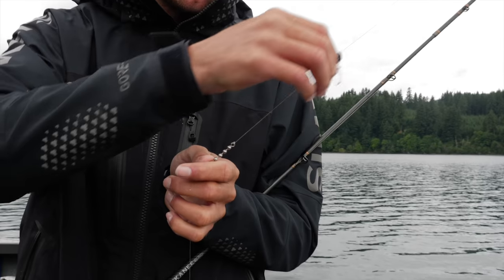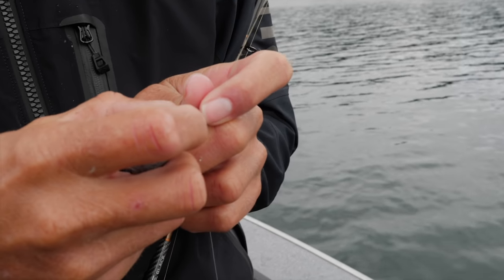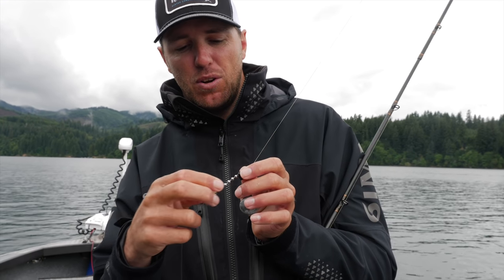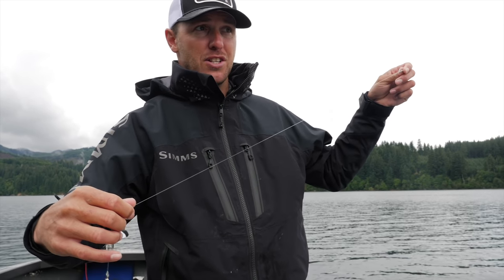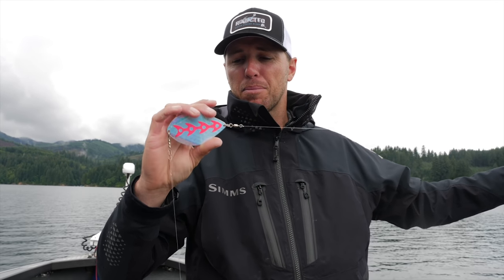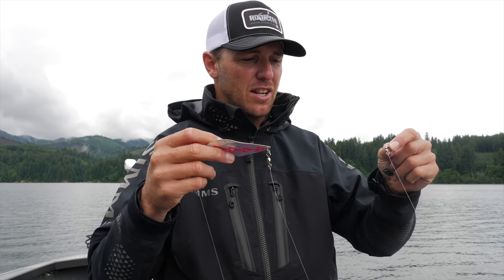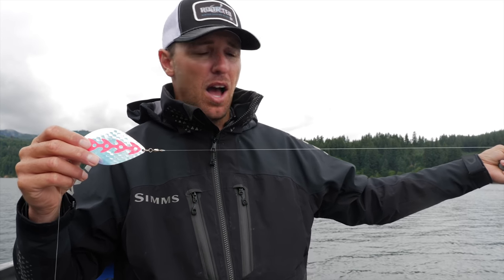My setup uses a slider that runs up and down the main line where I attach my lead weight, then I've got a bead chain or swivel to prevent line twist from the dodger spinning during retrieval. Here's a really important detail: I have a length of line between the swivel and the dodger. This is a Brad's kokanee dodger — a heavy, very effective dodger. If it's tied too close to the swivel it deadens the action, so I want a minimum three-foot length between the swivel and the dodger so it can swing freely.